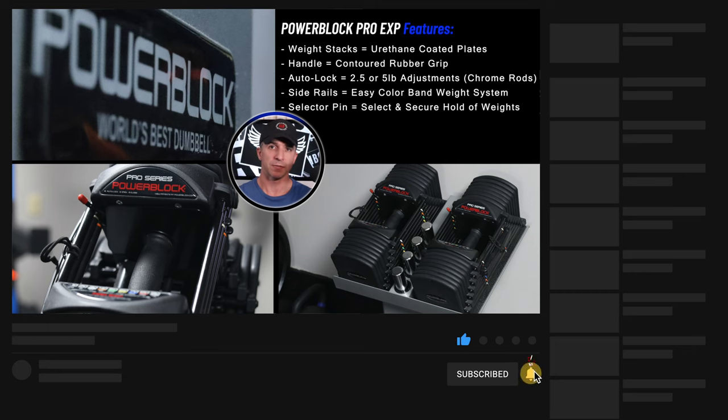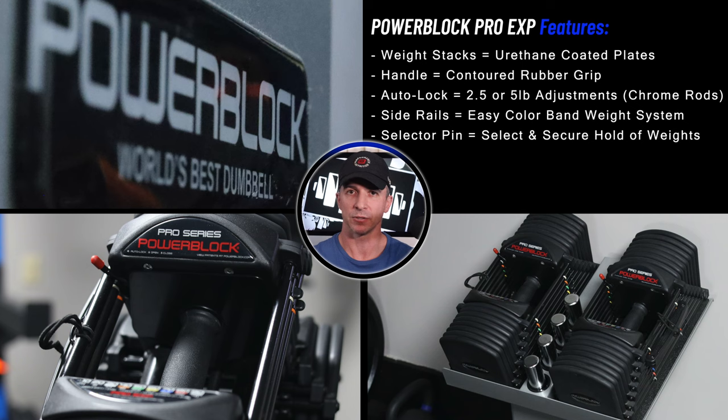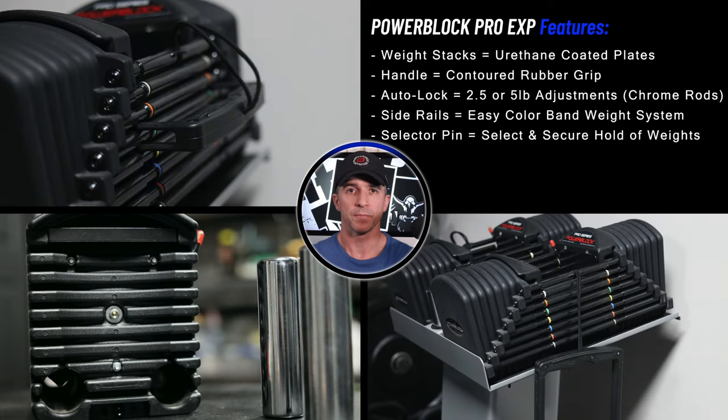Some of the main features of this PowerBlock set are the weight stacks. It has urethane coated steel plates that provide smooth and quiet performance compared to their other versions. The handle has a nice size opening which maximizes range of motion and increases ergonomics with a contoured rubber grip. There's an auto-lock system which makes it simple to do two and a half and five pound adjustments by removing the chrome ballast weights.